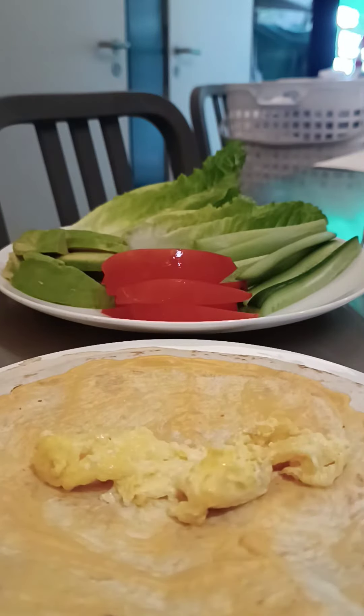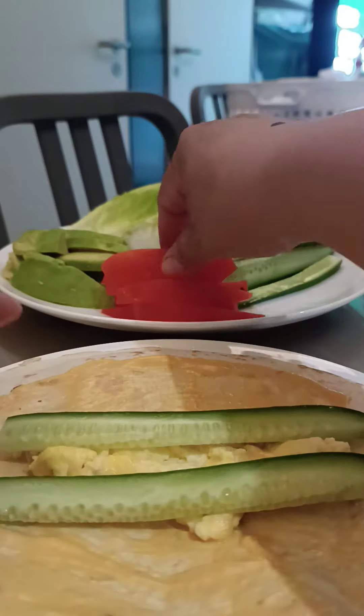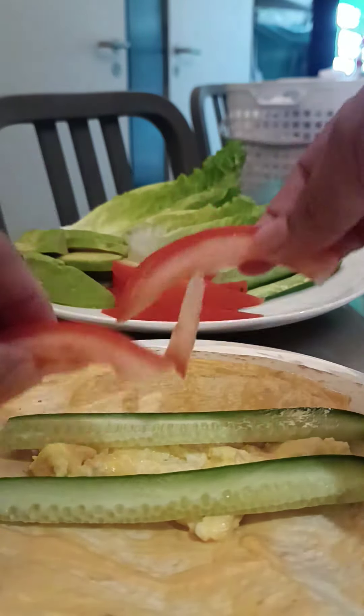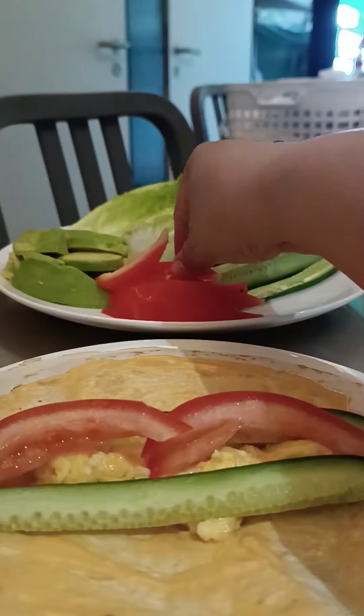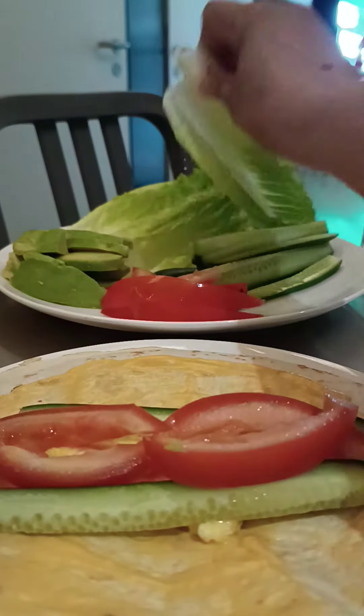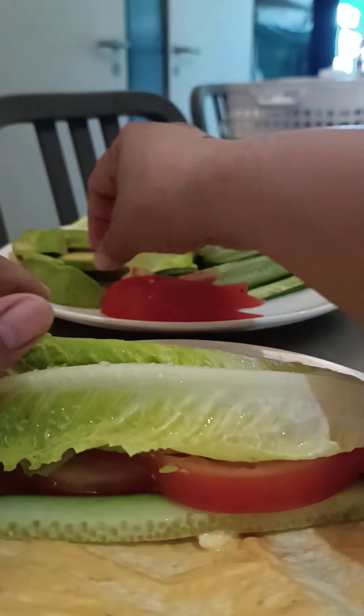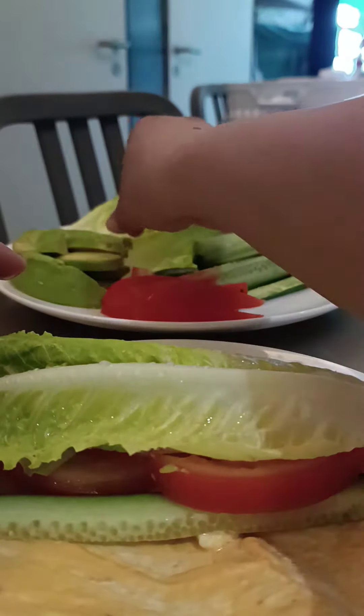Put egg, and then cucumber, egg, and the tomato — I like more — and then the lettuce here, and then some avocado.